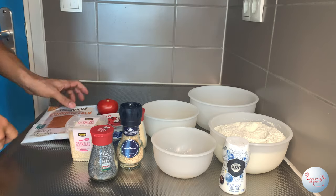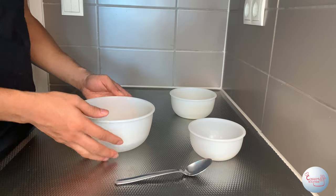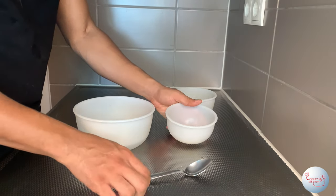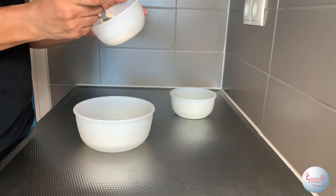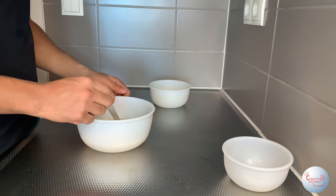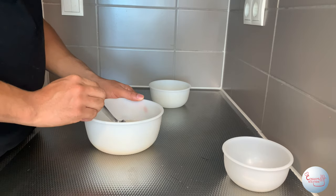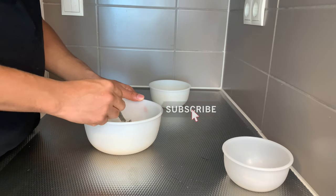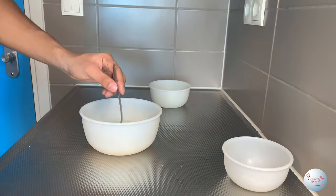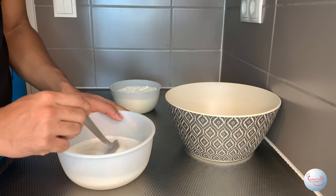Now that that's out of the way, let's move on to the real process of making bagels. Let's start by activating our yeast. Here we have the lukewarm water, the yeast, and the sugar. Start by dumping the yeast into the lukewarm water, followed by the sugar, then mix it. After thoroughly mixing, leave it to activate for 10 minutes. While you wait, go hit that subscribe button — it helps the channel a lot.